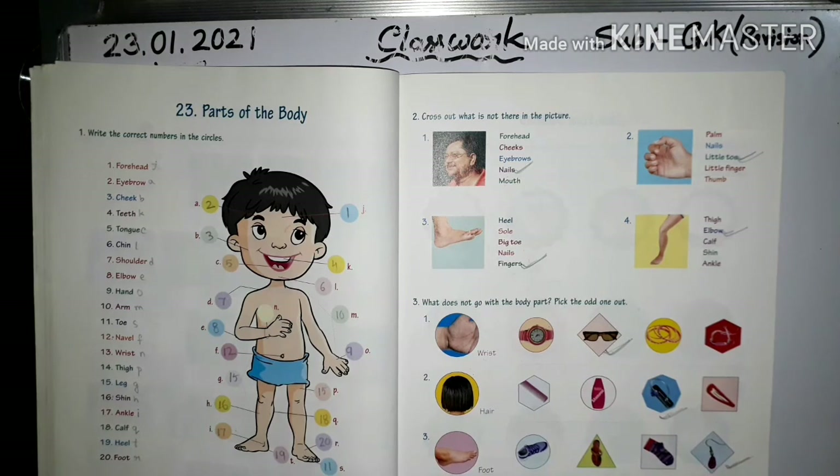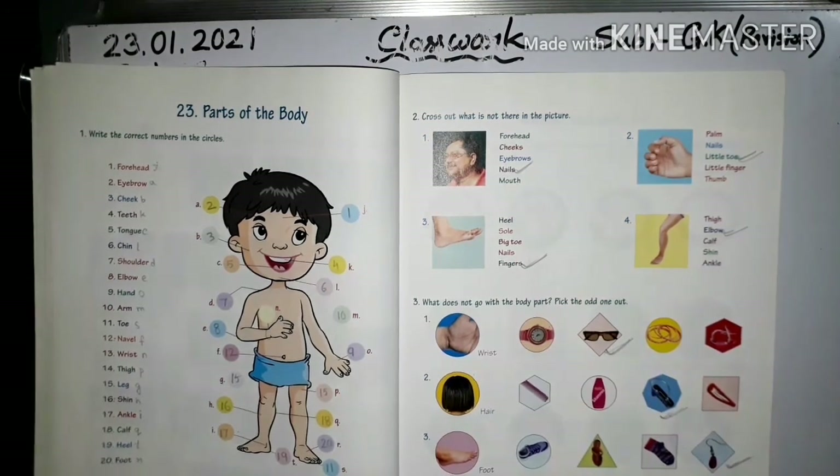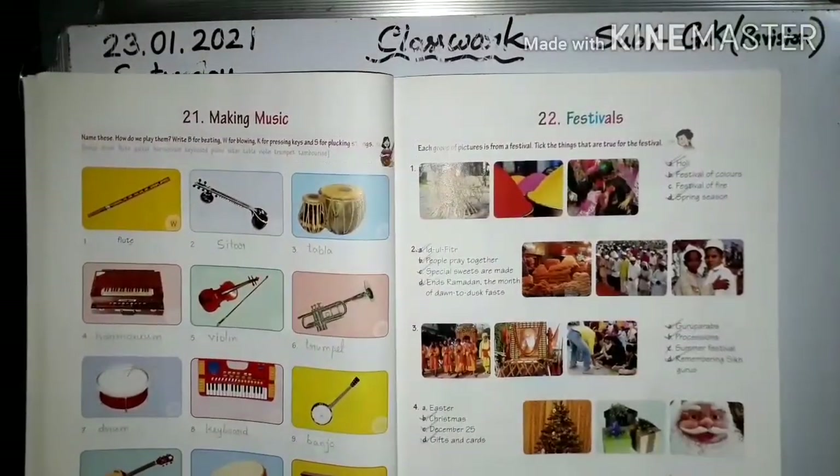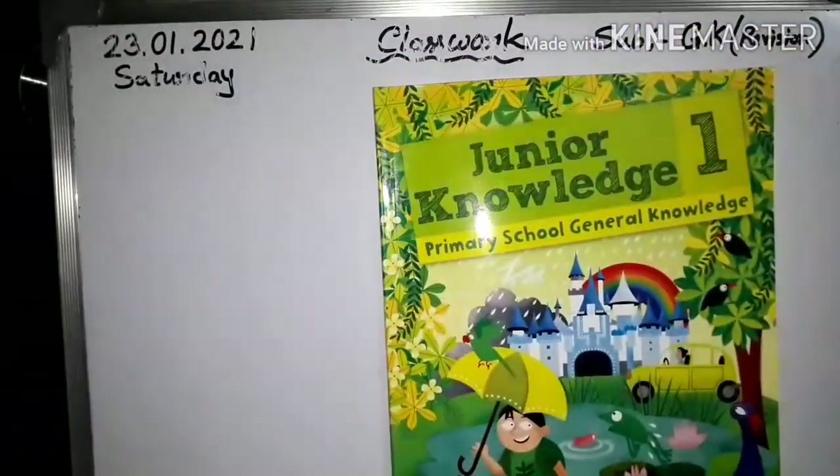Number four: ear — see the picture. The odd one out is this one. So practice chapter 22 and chapter 23.